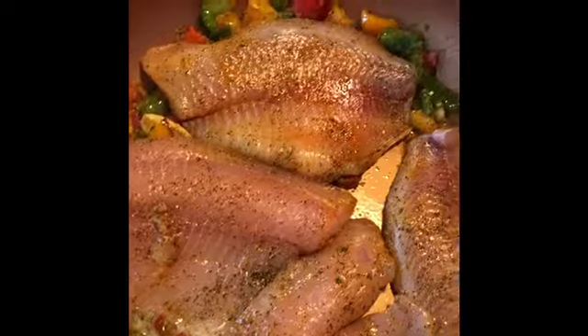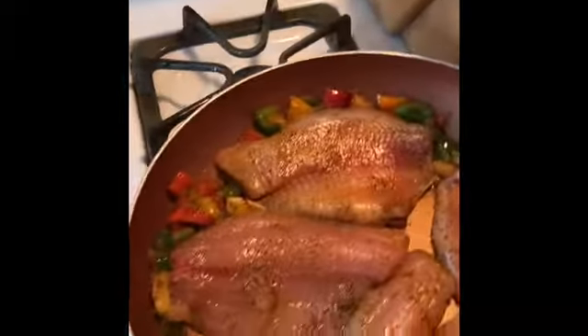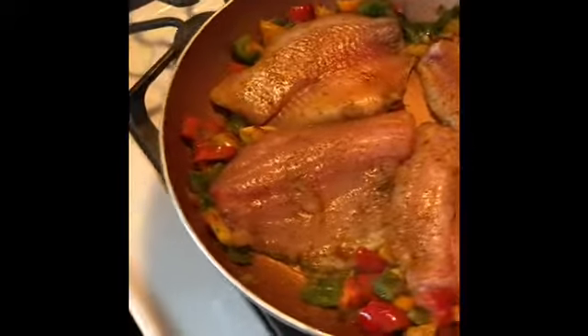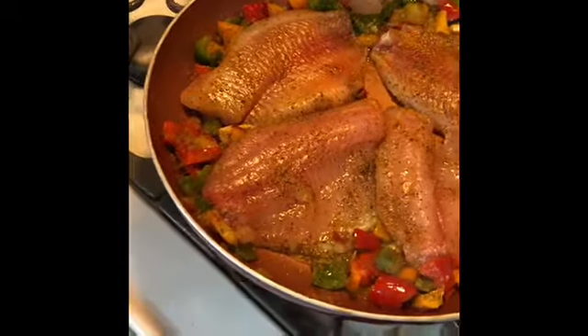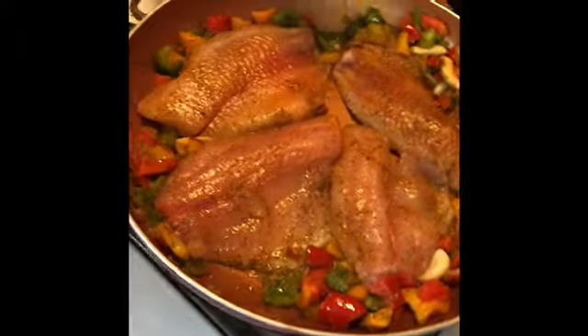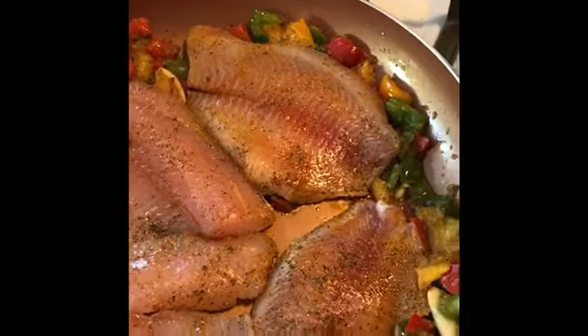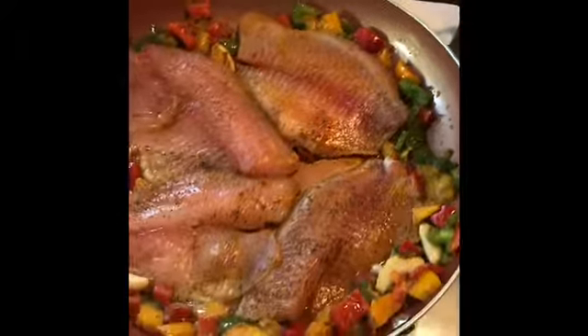Once that's done I'm going to brown everything. Make sure you clean up as you go — it makes the cooking process easier.